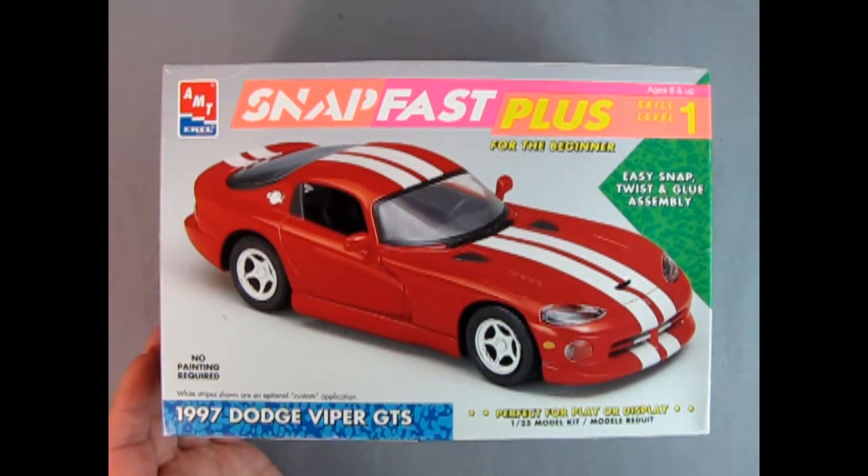Before we remove the box I noticed something here: white stripes shown are an optional custom application. Just so you know.